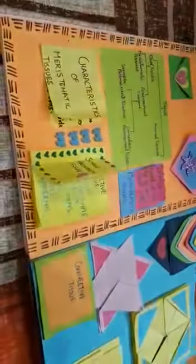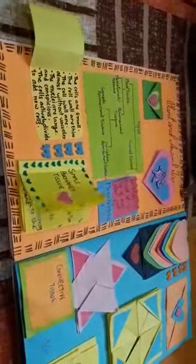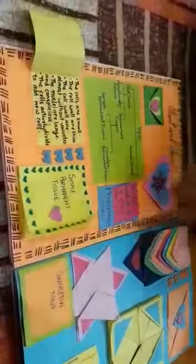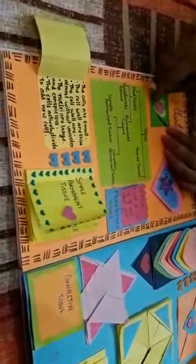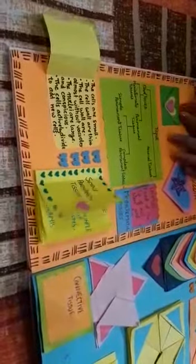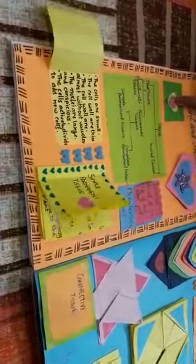When we open the first page of the scrapbook, we can see that the chapter's name is 'Plant and Animal Tissues' and this is a chapter from biology. It has a black border. Here I have made a green envelope in which I have written the definition of tissue. I have decorated it with a yellow flower and a pink glitter foam flower. Here I have made a flower fold card in which I have described pollen.